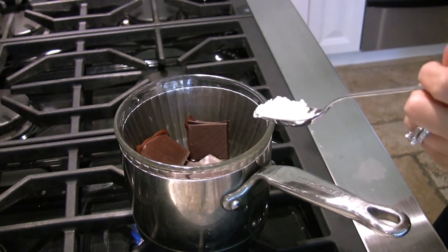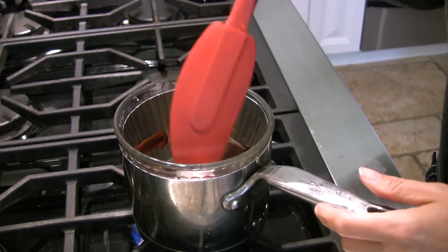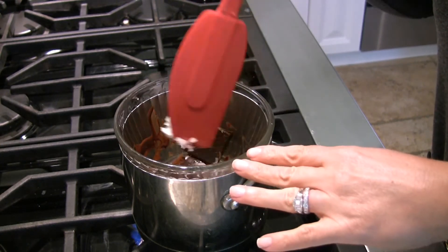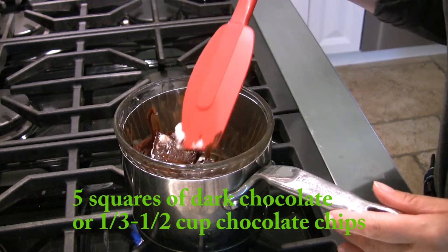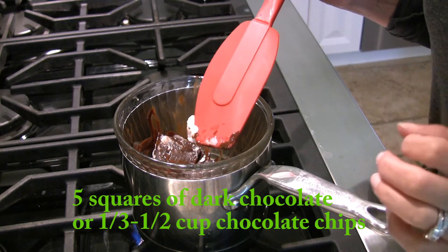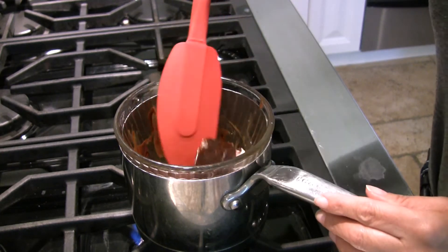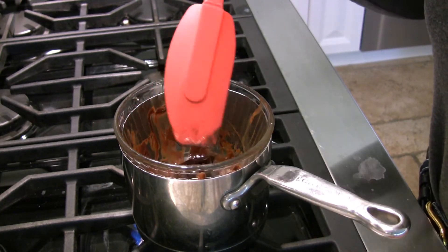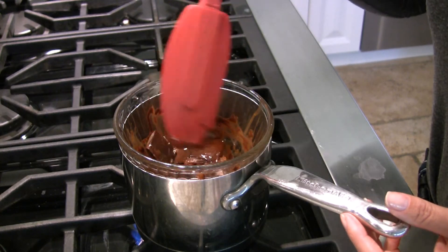It's been about an hour and my coconut bars are nice and solid from the freezer. Now I need to get to work on melting the chocolate. You can do this in the microwave — just make sure it doesn't burn; stop it every 20 seconds or so and stir because it can burn really fast. I'm going to go old school and do it over some water in a pot that's starting to boil with a glass bowl on top. I put in five large squares of Lindt 85% dark chocolate, but you could also use a third to a half a cup of chocolate chips, depending how much chocolate you want on top. I've added about a teaspoon of coconut oil to help it melt nice and silky smooth.